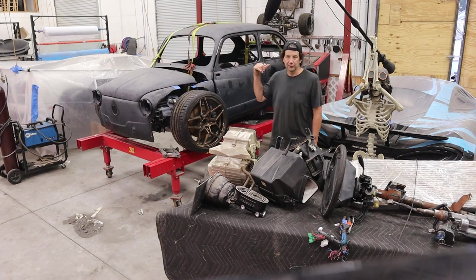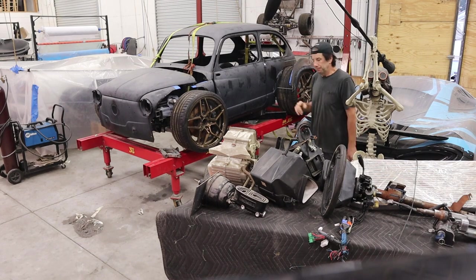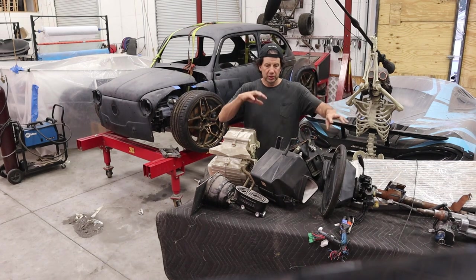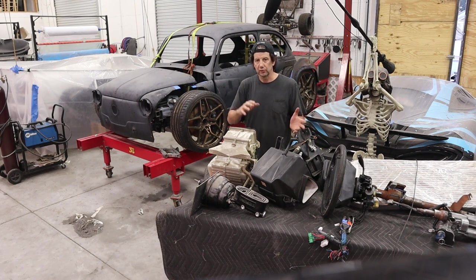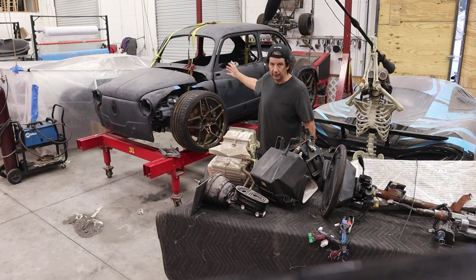I kind of alluded to the big tires in the back — not exactly sure if we're going with that look or not yet. Next episode, I actually have to get air conditioning, steering, and seats into the car. Those are the main things I want to get established: where the seating position is, where the steering rack is going to go, and the feet position. Ultimately, that leads into the floor pans.